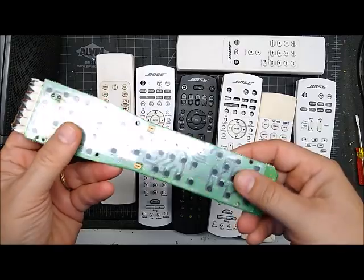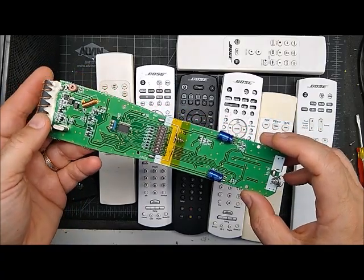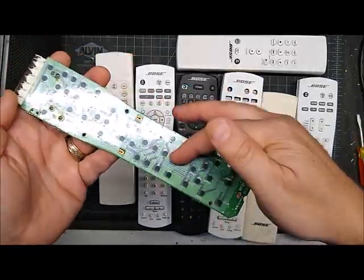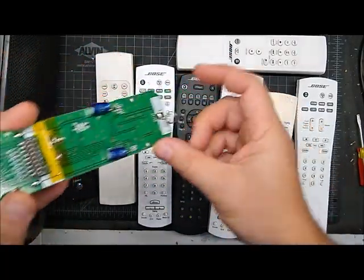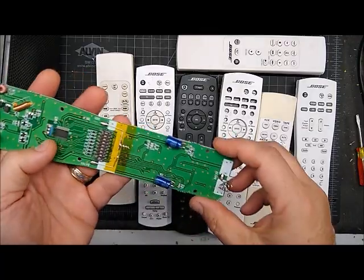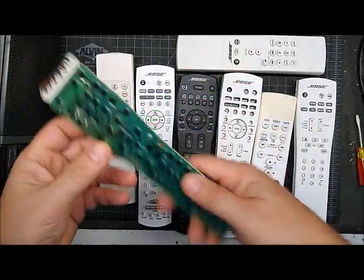For instance, this remote board — somebody just mailed me this board back. They bought a keypad repair kit on Amazon and claimed it didn't work and wanted to return it. This is what they sent me: my keypad repair kit is installed on the circuit board and they did a good job with that. However, the battery spring contact is busted off. So obviously the remote was dead and they tried to get a button repair kit to fix their dead remote. Without power, it's not going to work.